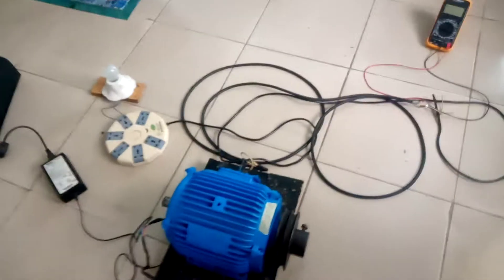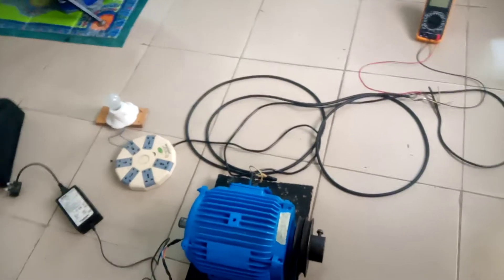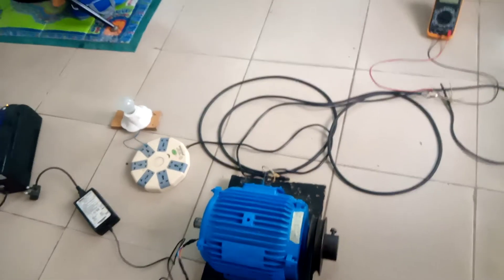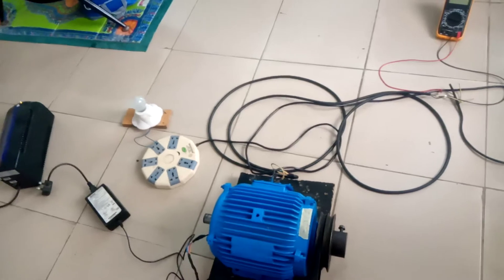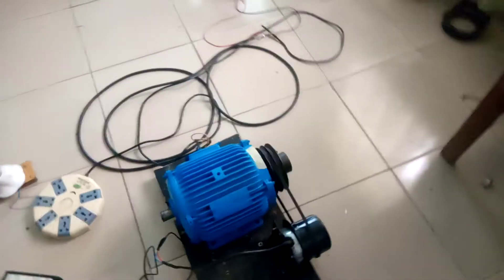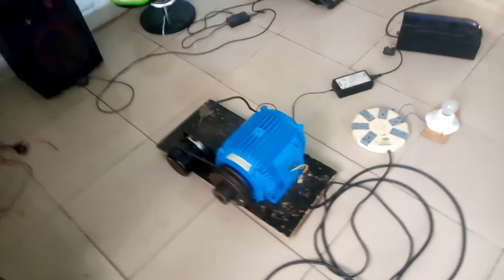We will also know the maximum free RPM. If it delivers any useful voltage and current, I'm going to read the RPM and take the reading. This is a three-phase permanent magnet alternator.